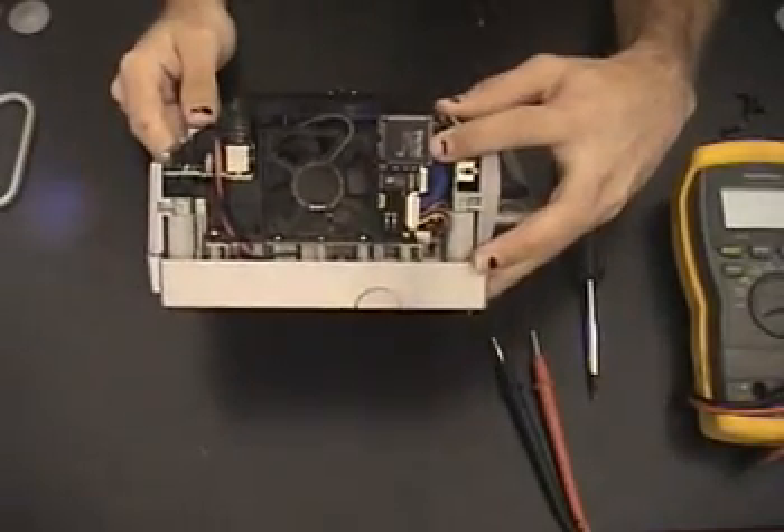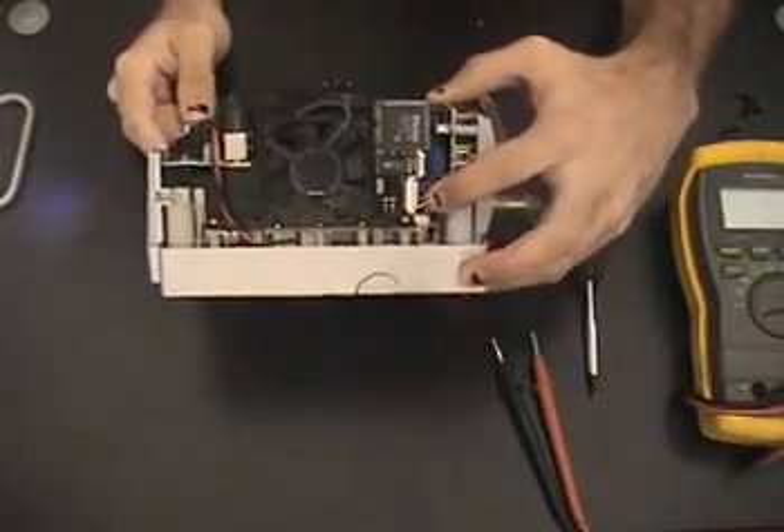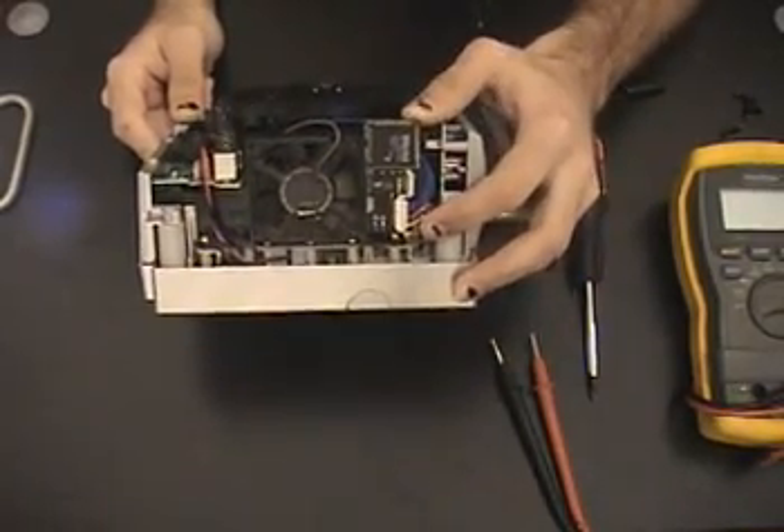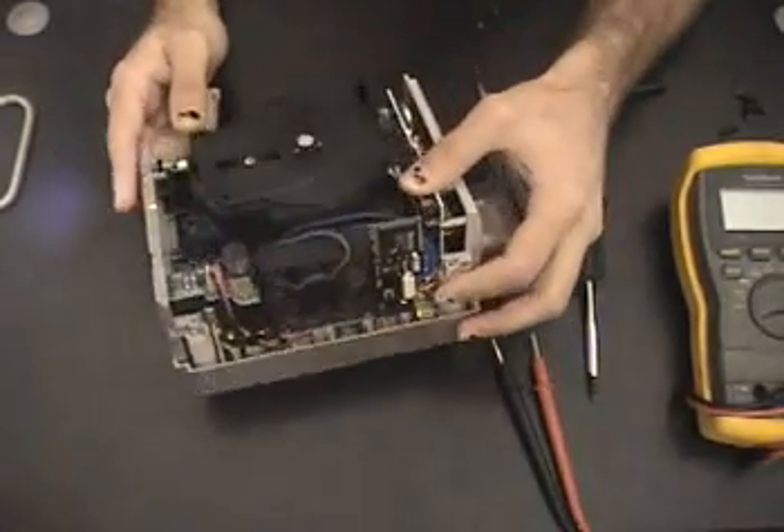Right here is my GameCube mod chip. This is a Viper GameCube Regular. There's also the Viper GameCube Extreme chip. This one has, I think, 128K of memory. Relatively basic.